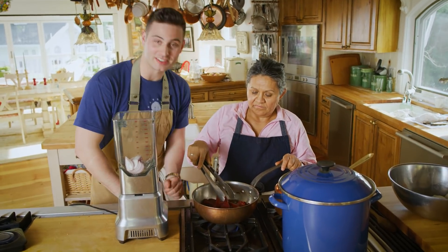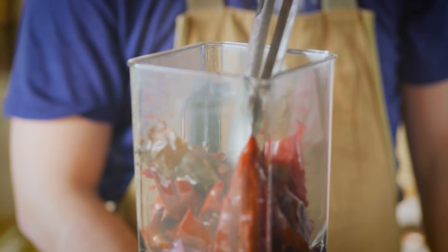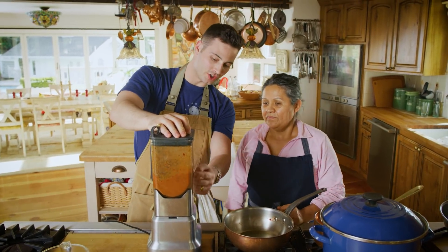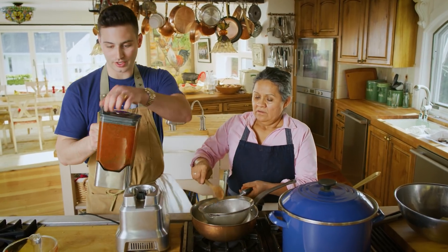Wow, the smell of these peppers is amazing. They're all cooked down — it's been ten minutes. Now we're gonna put it in the blender. Do we put the juice in there too? Yes. Let's crank it up. Look at it go — it's a nice orangish-reddish color. This looks so good.